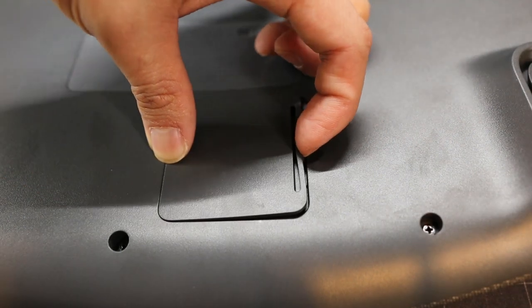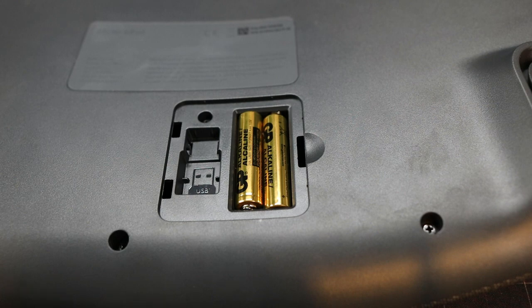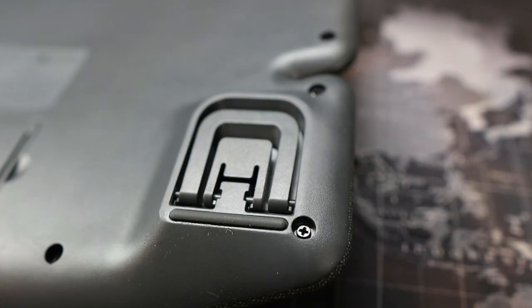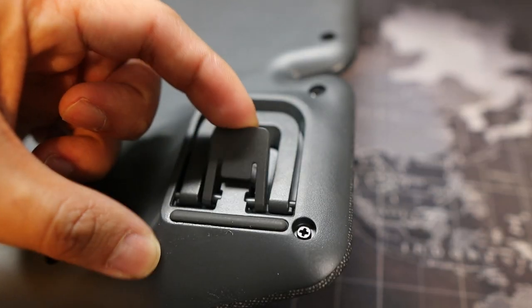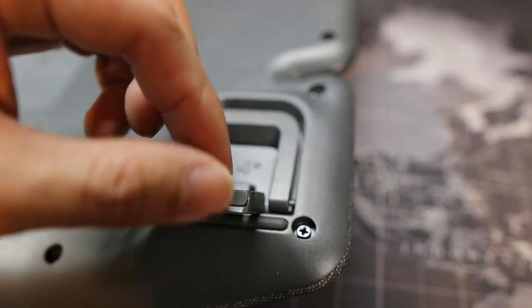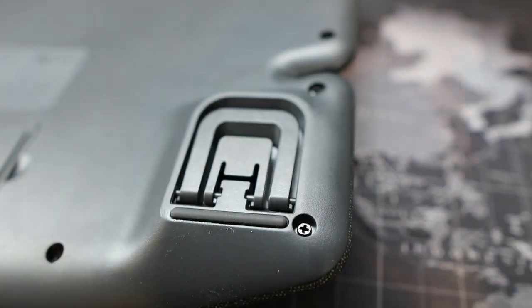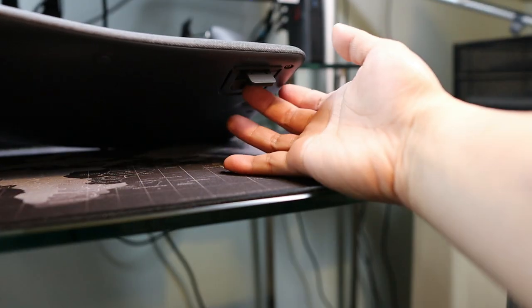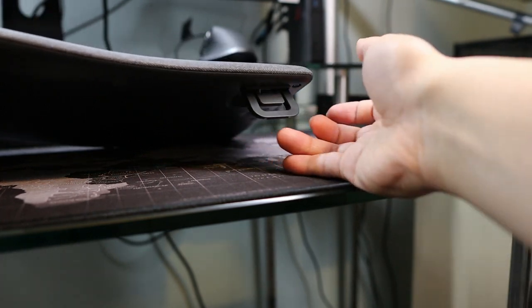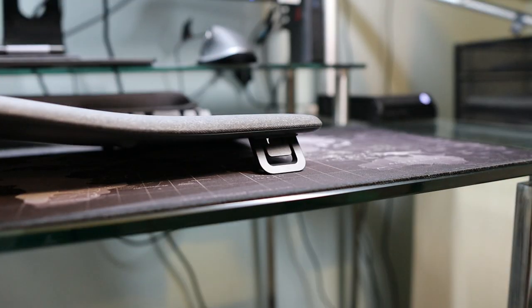At the back of this keyboard you will see the battery and the dongle slot. You'll also notice the keyboard lifter, which is different from other lifters because it offers two lift options: the 4-degree and the 7-degree. So you have options — if you're not comfortable with the lower setting you can go with the higher one.